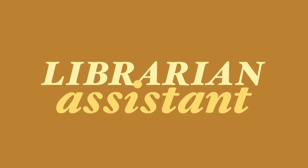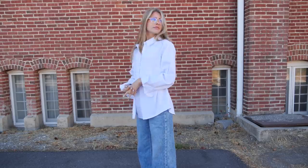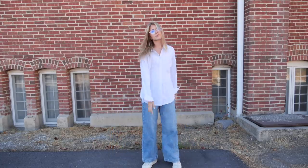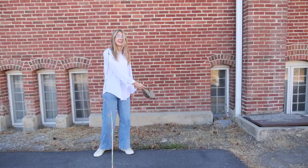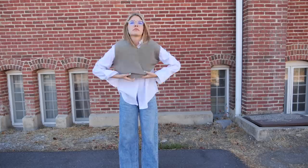Number five, we got the Librarian's Assistant inspired outfit. I'm taking that white oversized button-up shirt and pairing it this time under a sleeveless V-neck sweater vest. Sweater vests kind of give me Kip vibes from Napoleon Dynamite, but in the best way possible. I love the color scheme of this outfit — it's very neutral and almost mature looking.